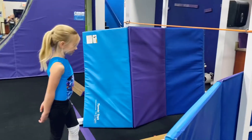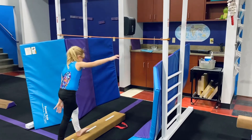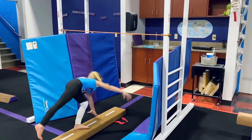Hi, Miss Lauren! And where's your finish? Beautiful. Try again — point those toes.